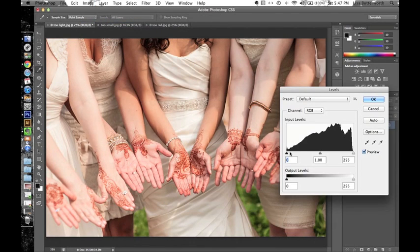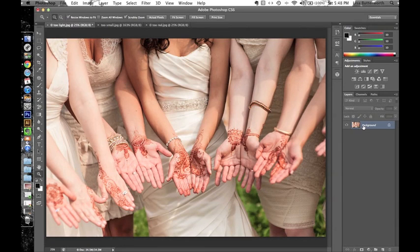This photo has a good histogram — it has a good range of shades from black to white. If there were a kind of flat line along here I would drag this over to even out the blacks and whites. In this case it looks good, so I'm just going to click OK.